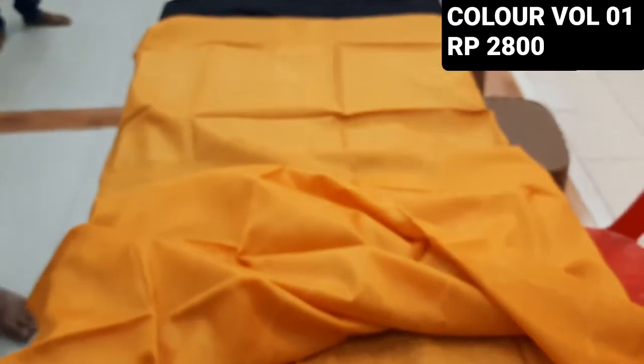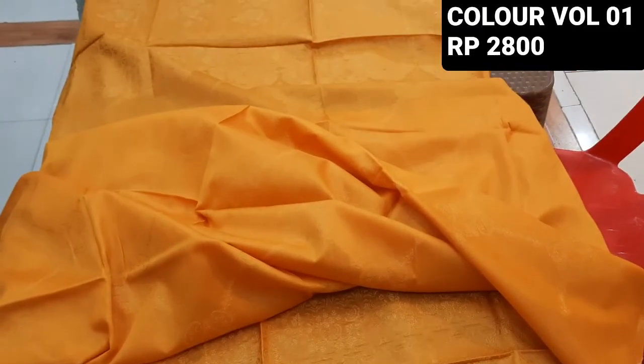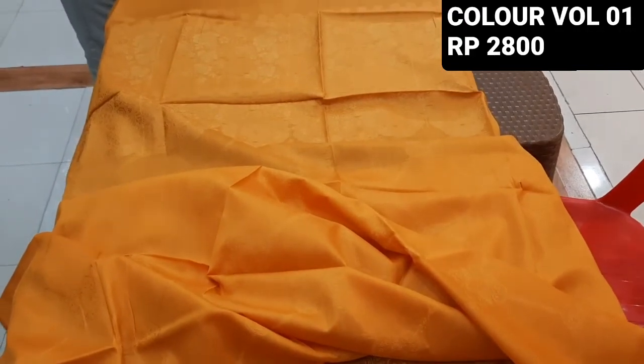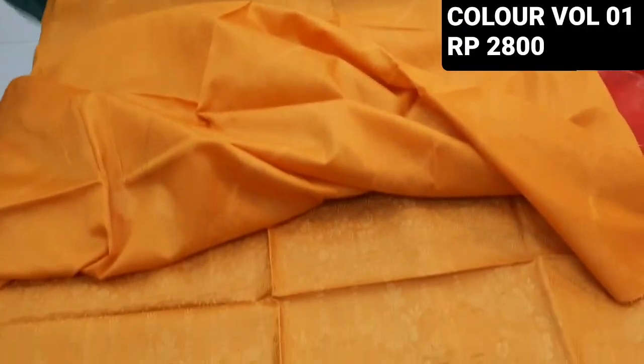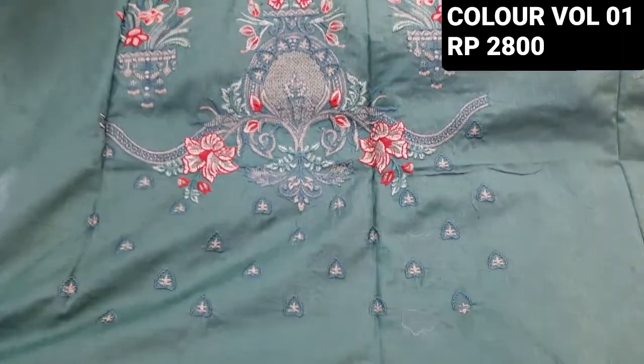Let me show the next color — look at this color. The range is 2800, it is 300-300. If you are interested in wholesale, you can see the description with the name of Ahimad.